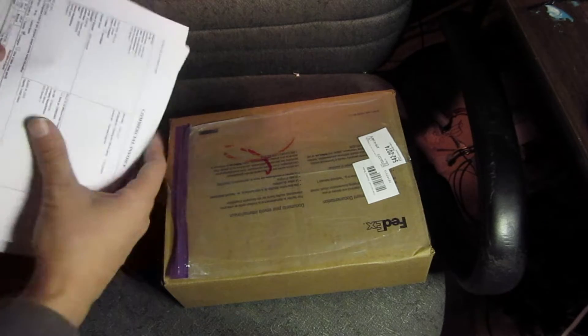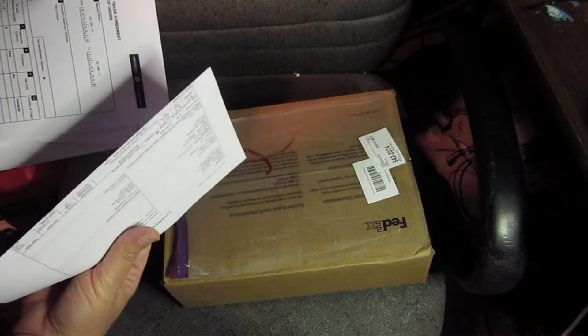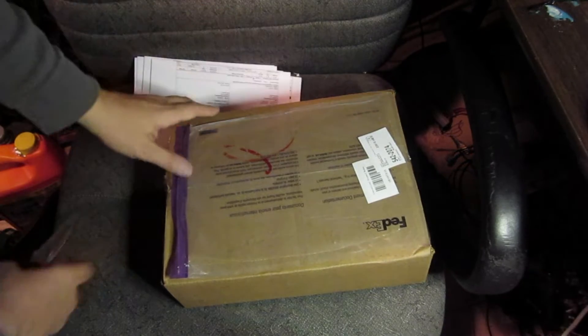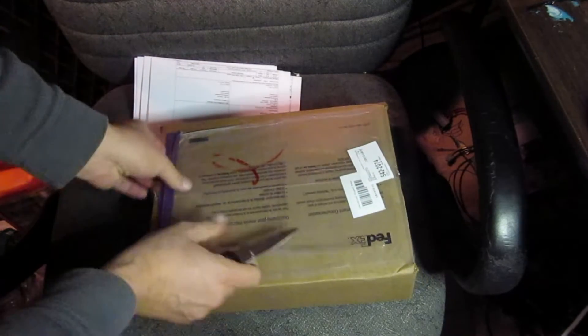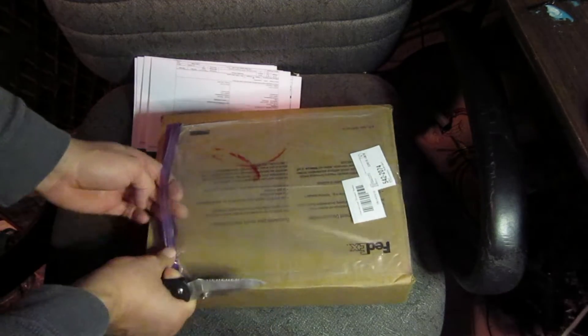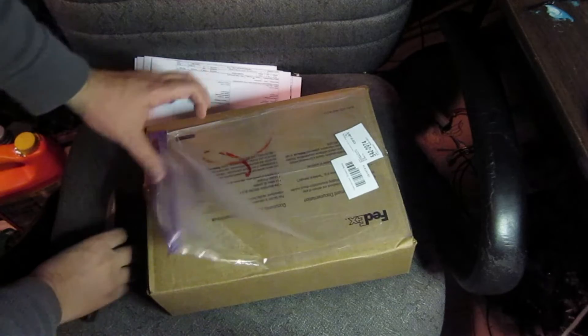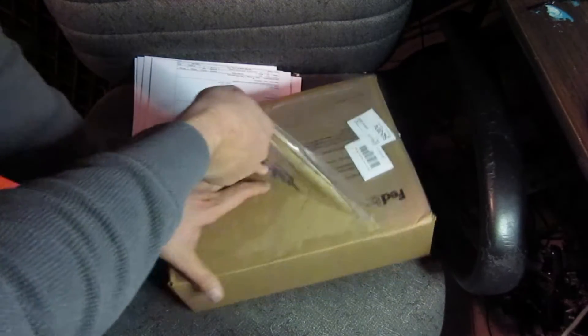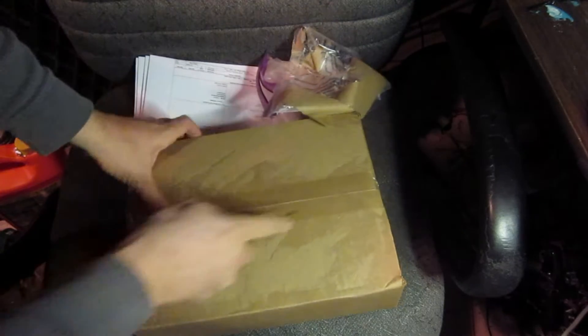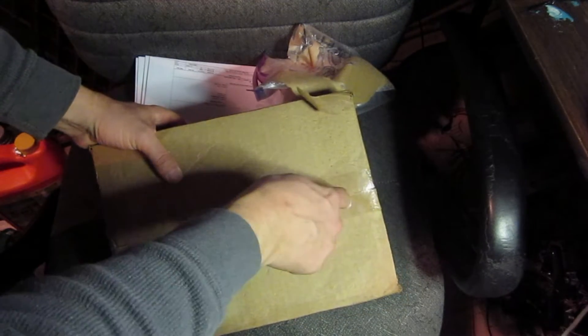Making sure that's what this is — it came through the North American Trade Agreement. These came from Canada. There used to be some dealers in the US, and they stopped selling this product, so I had to order this from Canada.